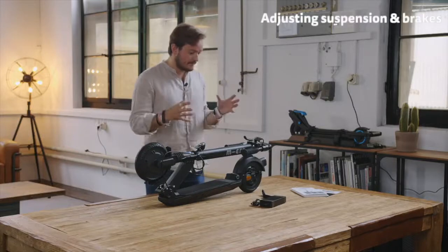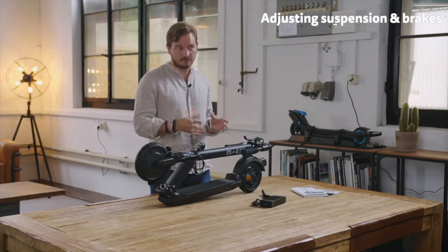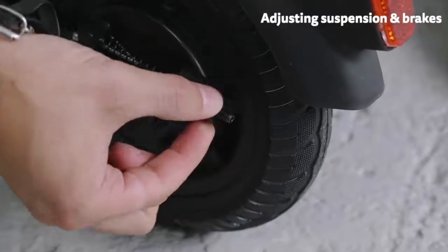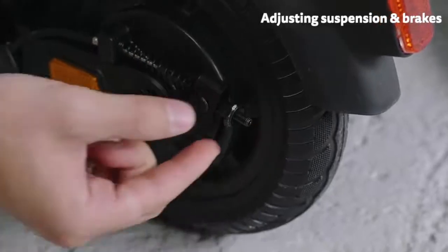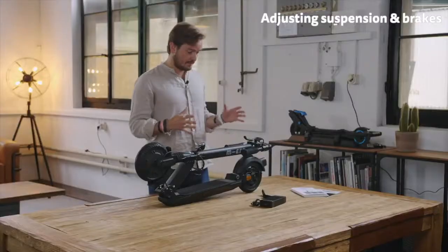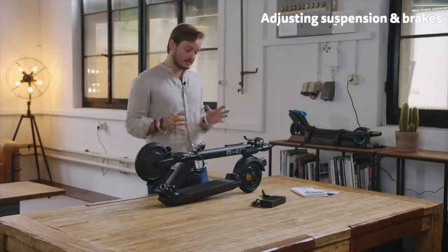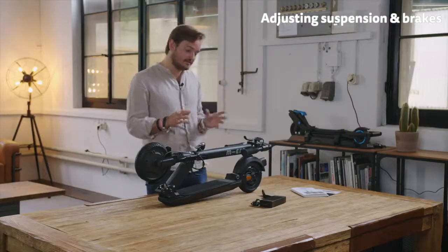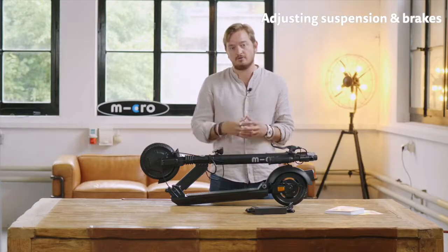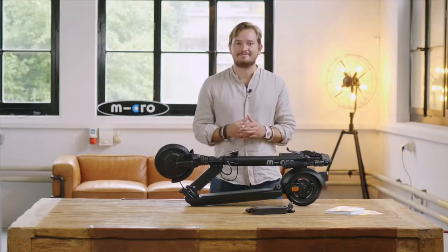Last but not least, the Explorer is really designed to be adjustable according to your personal preferences. For example, on the screw right at the drum brake you can adjust the hardness of the drum brake. You can also make the suspension softer or harder. In general we have it more at a medium setting — beware that the suspension tends to get a little bit softer the longer you ride the scooter, which is also why we have it in the medium setting. Thanks a lot for watching.